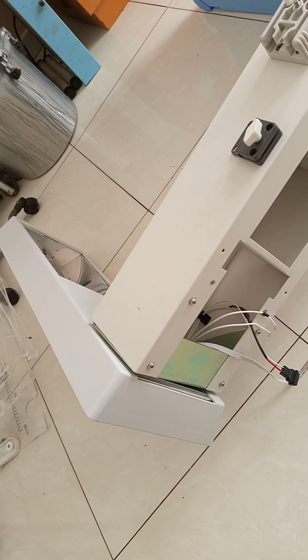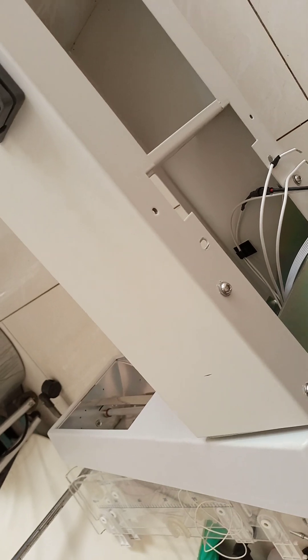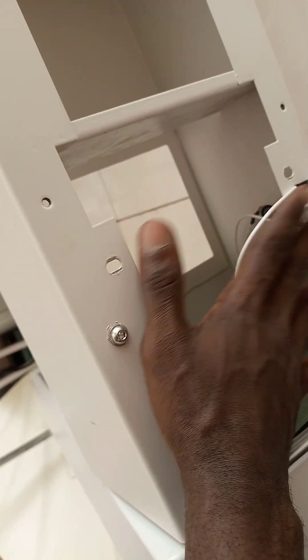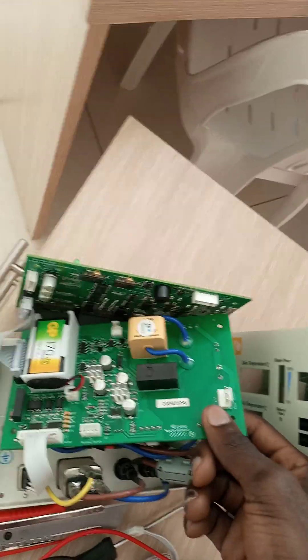I powered the machine and measured the voltage at the terminals of the heater. It turned out there was no voltage, which means the cables were not bringing power to the heaters — that's why it was not heating up. The control board is supposed to be located here.